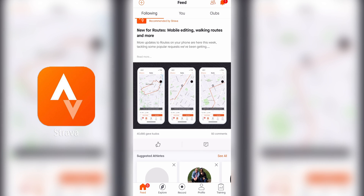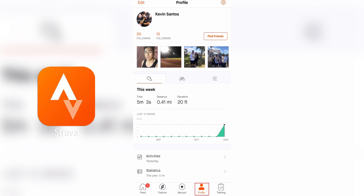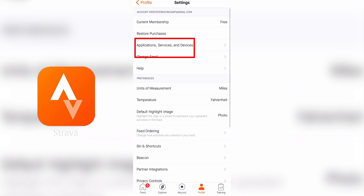So, transferring your wearable workouts to Strava. First, open the Strava app on your phone, then tap Profile at the bottom. Tap the gear settings icon in the top right corner and tap Applications, Services, and Devices.